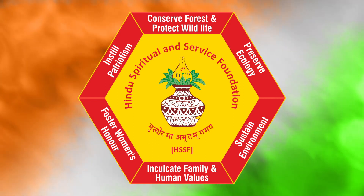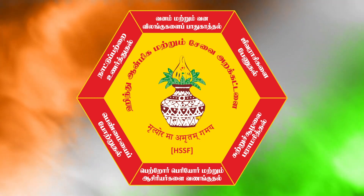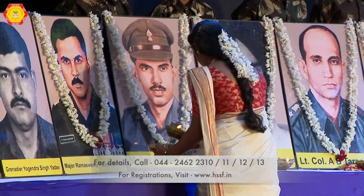Welcome to all. This video will take you through how to perform the Vandana.